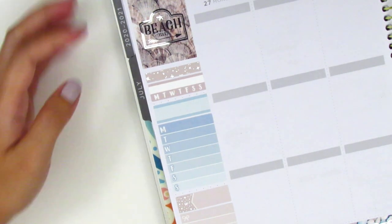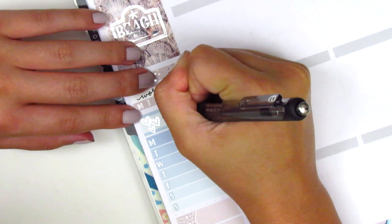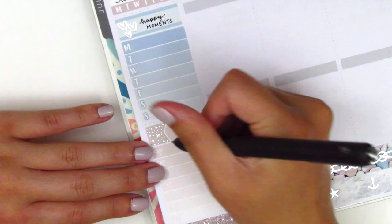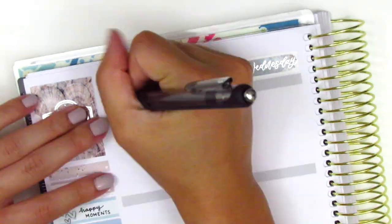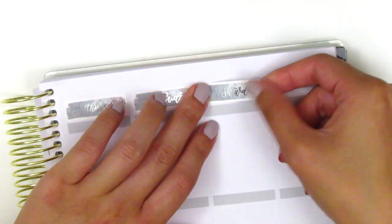I then go ahead and fill out my sidebar headers. That silver foiled heart is from With Love Sticker Co. — I just got that sticker in my collection; it came in a sampler sheet and I thought it was super perfect for this week. I then move on to placing down all my date covers, and I couldn't find any silver foiled date dots with the dates I needed, so I just had to write them in myself.